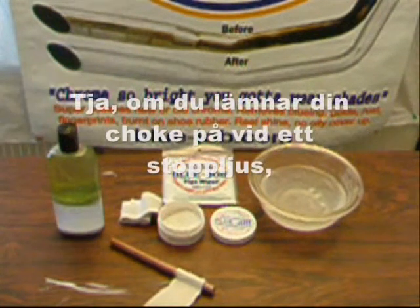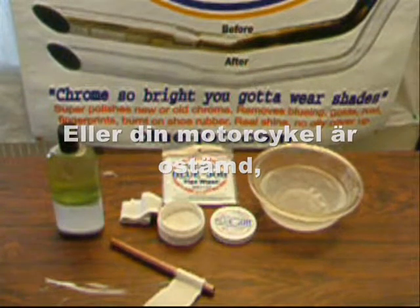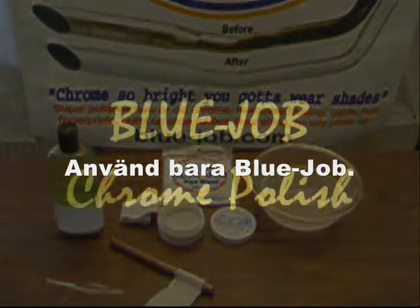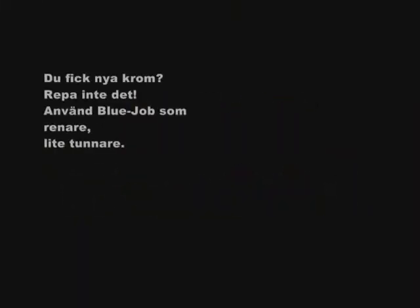Will your pipes get blue again? Well, if you leave the choke on at a stoplight or your bike's out of tune, it's going to get blue again. Just use Blue Job. You got new chrome? Don't scratch it — use Blue Job as a cleaner, use it a little bit thinner.